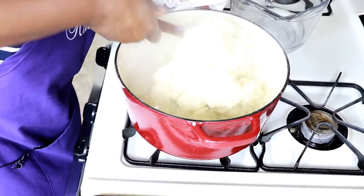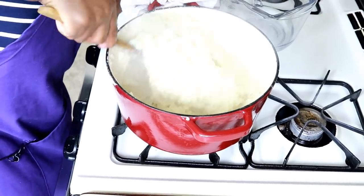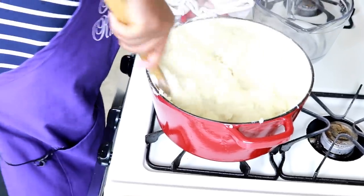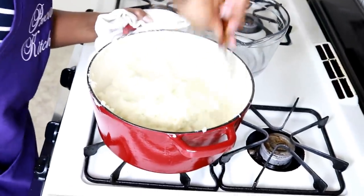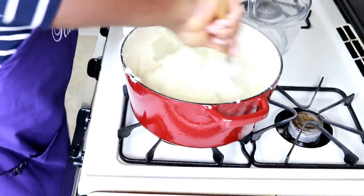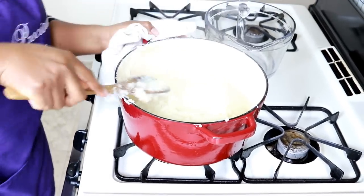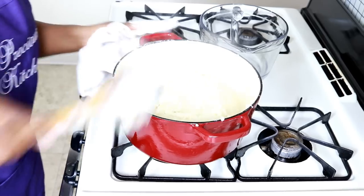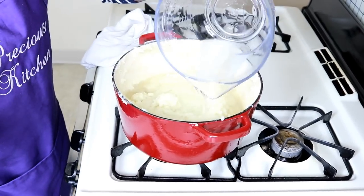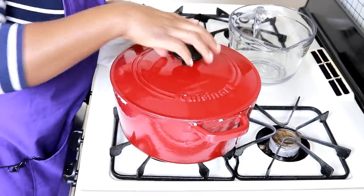You can see the texture — that's the way corn fufu should be. This Cameroonian corn fufu — look at that, it's perfect texture. In Cameroon they say the fufu draws fine. Now that I've mixed everything, I'm just going to add my last water.